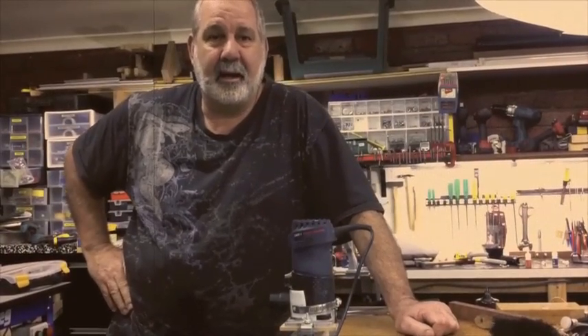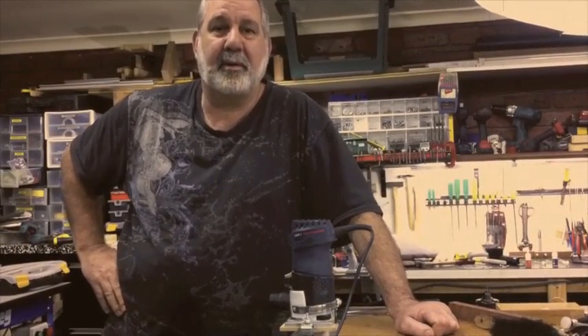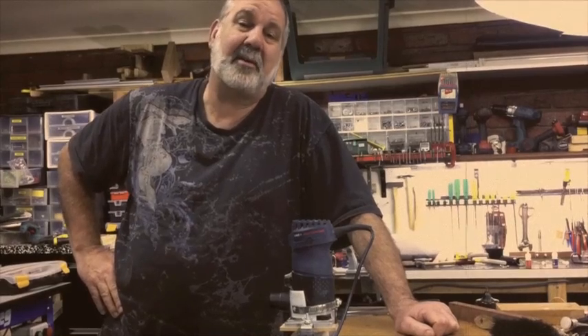G'day, it's Stevie Ness again — designer, supposedly woodworker, give it a go, kind of woodworker.